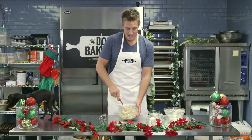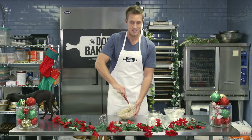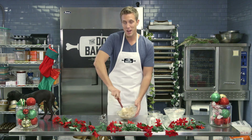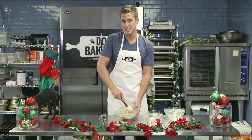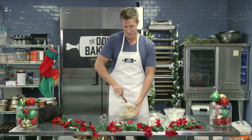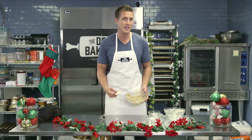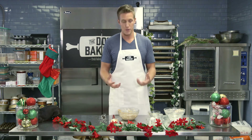What I love about making this is you can already start to smell the ginger and the cinnamon. I mean, if this doesn't get you in the holiday spirit — making gingerbread cookies for your dogs — I don't know what will. Then when you get it close enough, just get in there with your hands. It's the best way to do it, it's the best part about baking anyway, and we'll mix it into a dough.